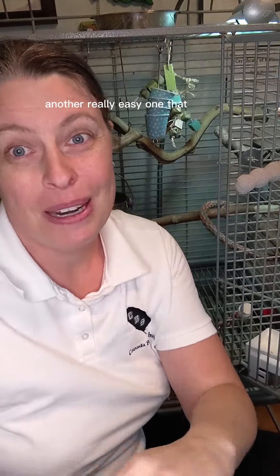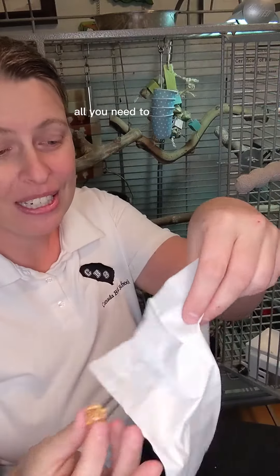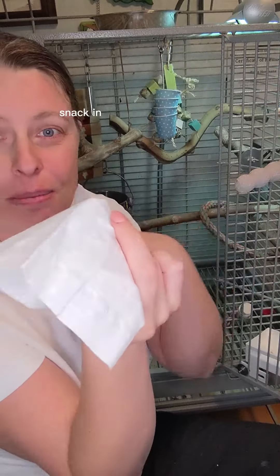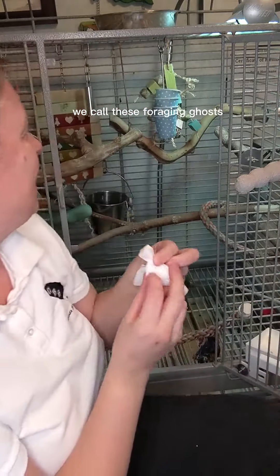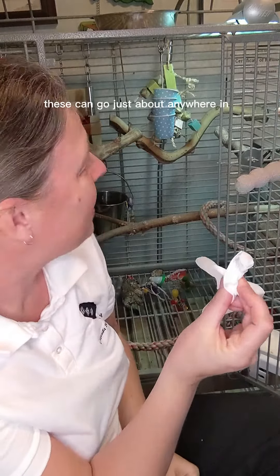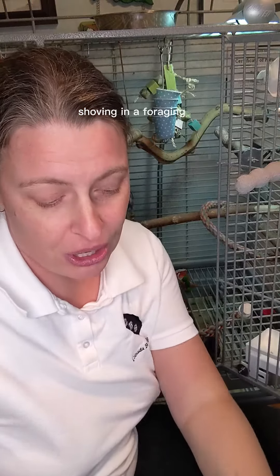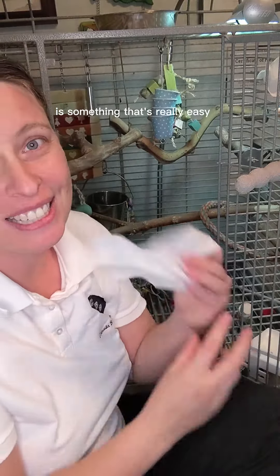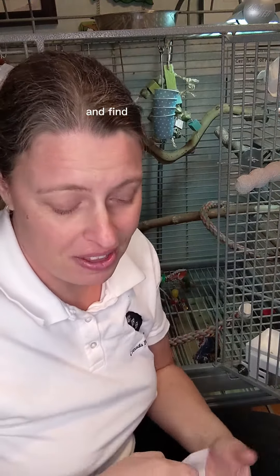Another really easy one that many birds enjoy is the same thing with a little Nutri Berry or a small snack like a blueberry and a Kleenex. All you need to do is put that snack in the middle of the Kleenex, wrap it around, make it like a little ghost. We call these foraging ghosts and these can go just about anywhere in the cage. Shoving in a foraging ghost is really easy to do — we can pop these through the bars and let our birds go ahead and find them and enjoy.